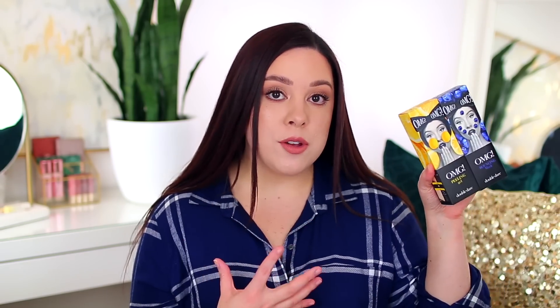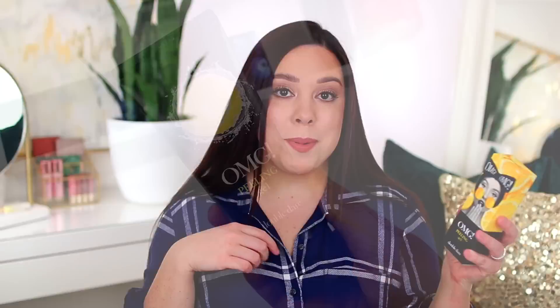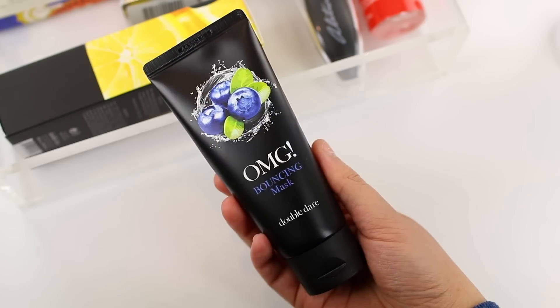The last two products I haven't tried, but I wanted to share them in case you're interested. These are by the brand Double Dare and they are facial masks. The peeling gel mask sounds like a peel-off mask, but it's not — it's an exfoliating mask with more of a gentle exfoliation. You apply it and rub it into your face for one to two minutes before rinsing. It has ingredients like vitamin C and hyaluronic acid to brighten and tighten the skin. The bouncing mask you apply for 10 to 15 minutes and then rinse off — it's more moisturizing but will still exfoliate your skin.